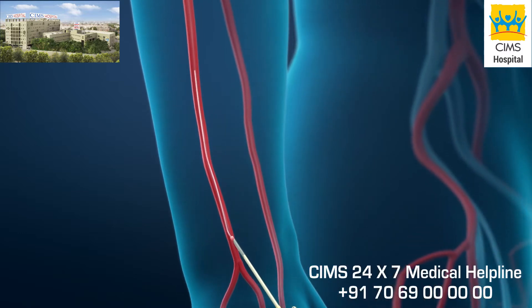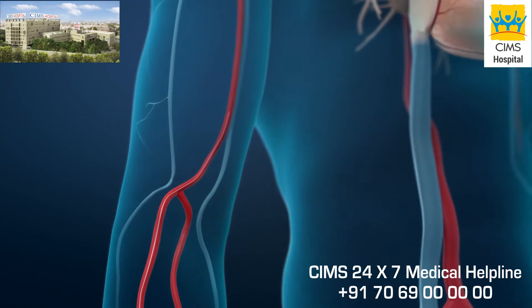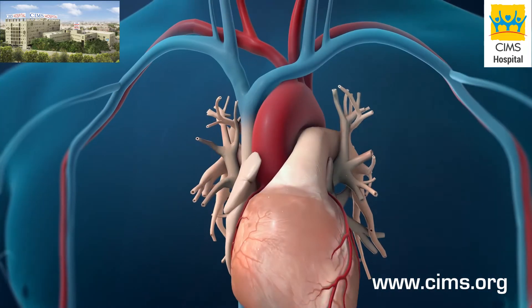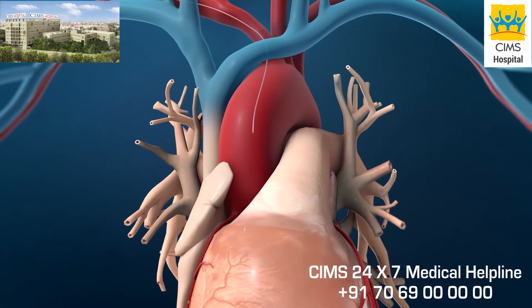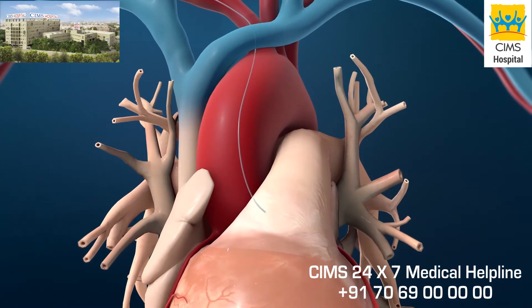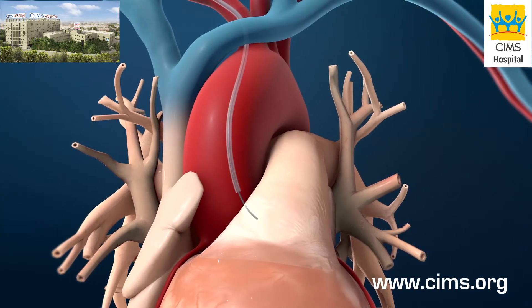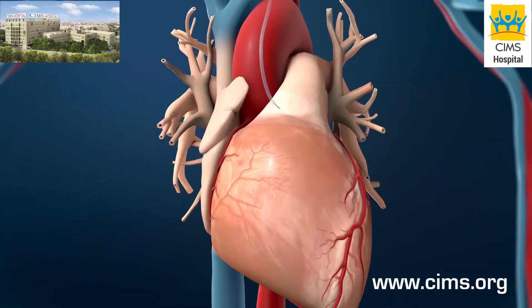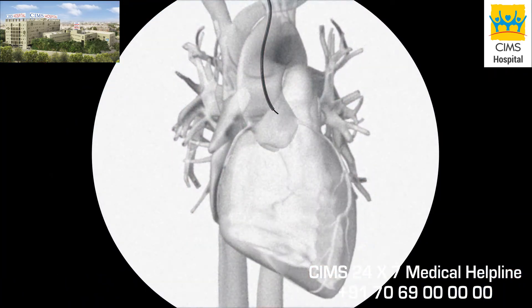You may feel pressure when the doctor inserts the sheath, but you will not feel it moving inside your artery. Next, the guide wire will be advanced up to your heart. A flexible tube called a catheter will be advanced over the wire to your coronary arteries. The progress of the procedure will be checked with an x-ray device called a fluoroscope.